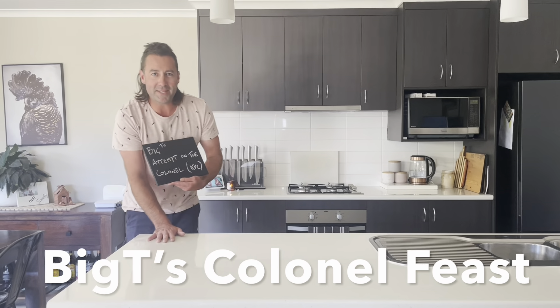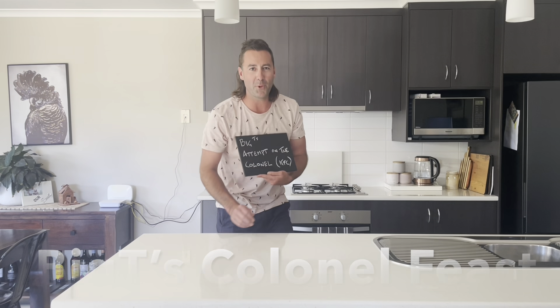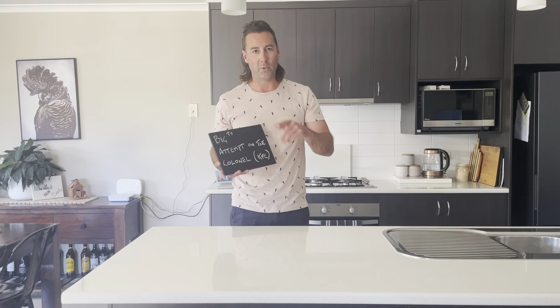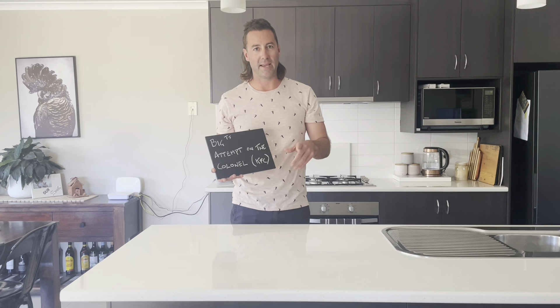Welcome back everybody to Big T Cooks. There goes my skateboard and my ankle — that didn't hurt at all. Welcome back again. Today's episode, Big T is going to attempt the Colonel KFC, one of my favourite takeaways.